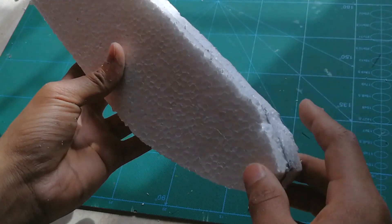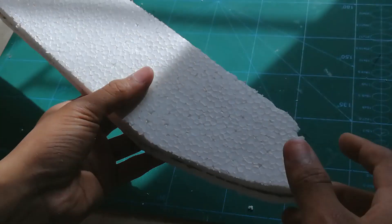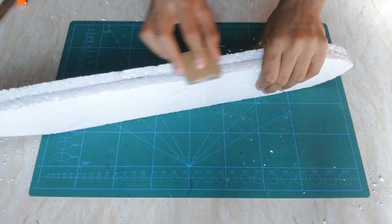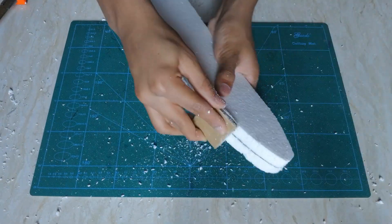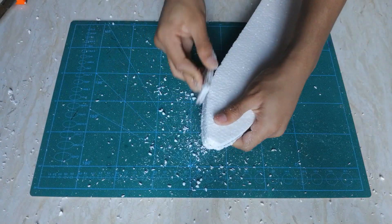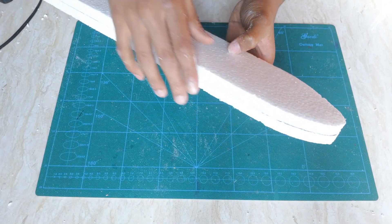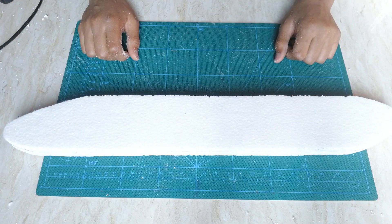Here you can see that the edges are not smooth, that's why I'm going to use this sandpaper to sand all the edges of the fuselage so that it looks much better. Here you can see that I'm done with the sanding — it looks really smooth now and the final outcome will be really nice.